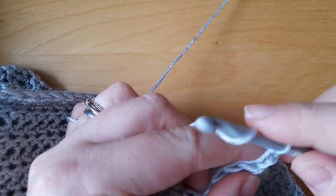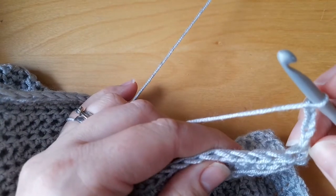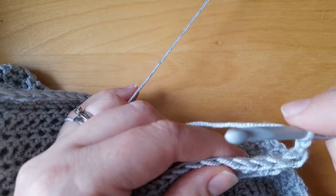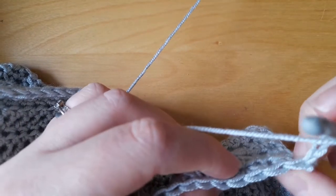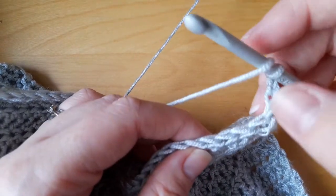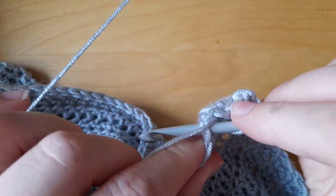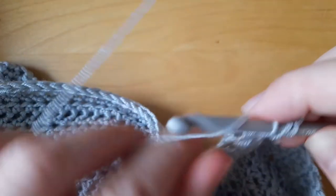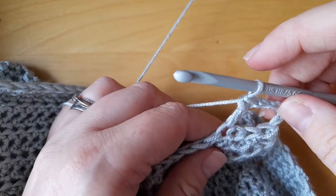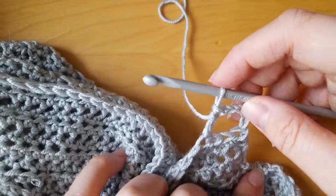What I'm going to do this time is turn it around and chain another two — so that's four chains in total. We're not counting this chain, we're not counting this chain. We're going to skip two chains and work into the third one. So skip two and I just worked a double crochet into there.